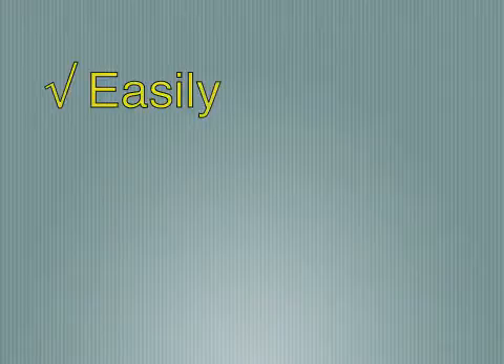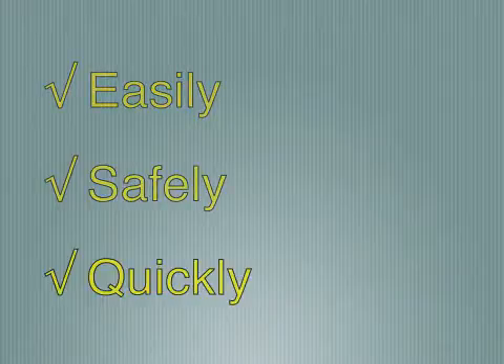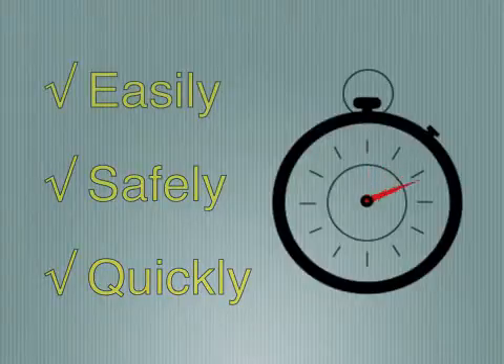Let's watch how easily, safely, and quickly this machine operates. An entire cycle, including cleaning, lasts approximately 90 seconds.